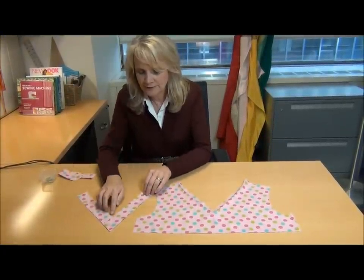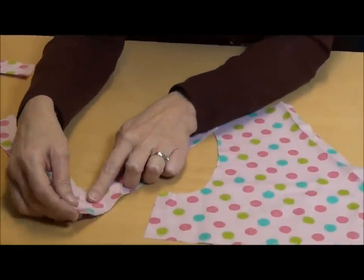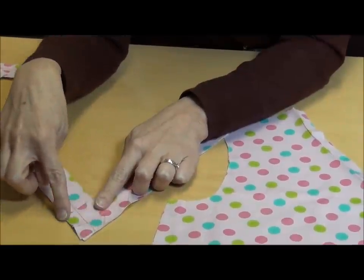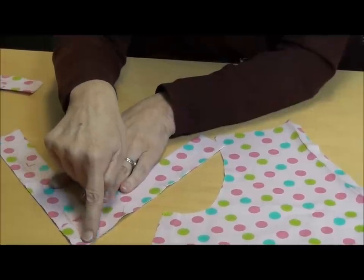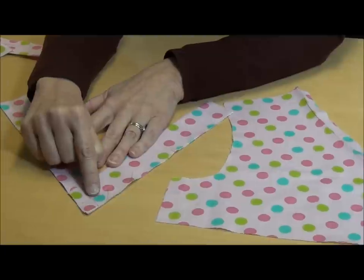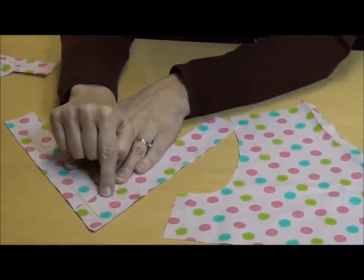Then those neckband pieces are going to be placed one on top of the other, and they're going to cross over at the end. You're going to match them up so that the bottom point is even and the raw edges are even, and then do some stay stitching at 5/8 of an inch. It's very important that you do the stay stitching at 5/8 of an inch because that's going to give you the exact point where you're going to turn your fabric to create the V.